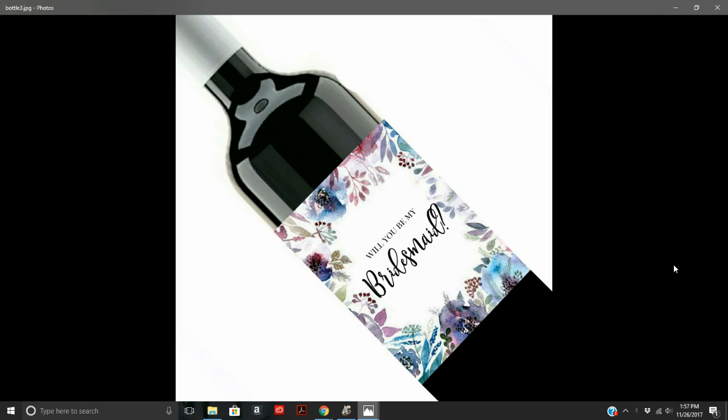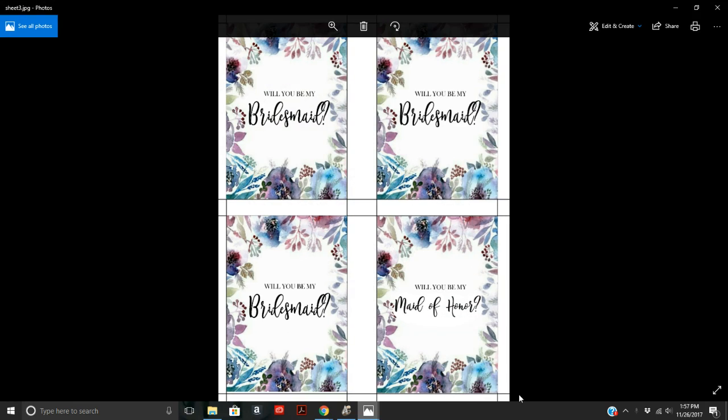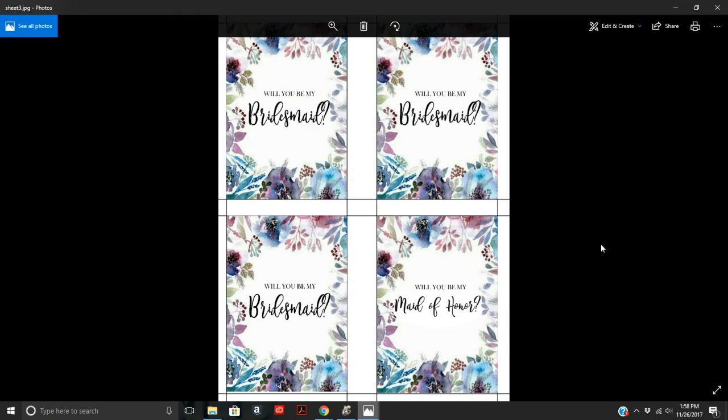It's really easy to do — anybody can do it. When you download the wine labels, I'll leave the template link down below. They come in a sheet that looks like this on an eight and a half by 11 inch sheet, and there are four per sheet — three bridesmaid labels and one maid of honor label.